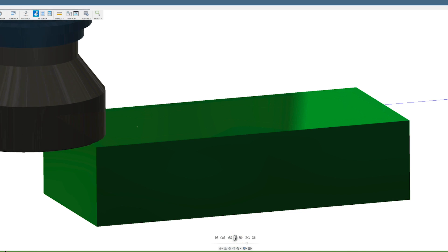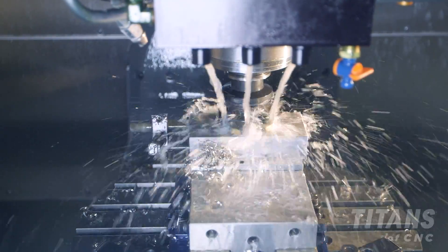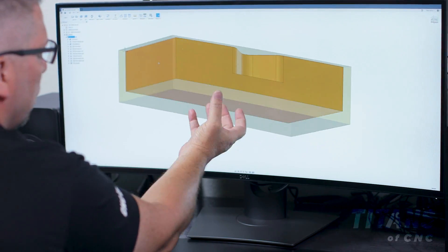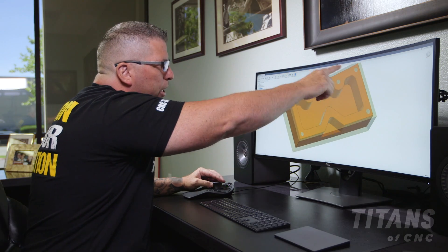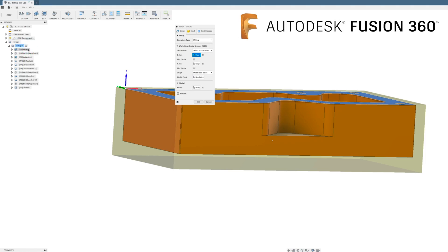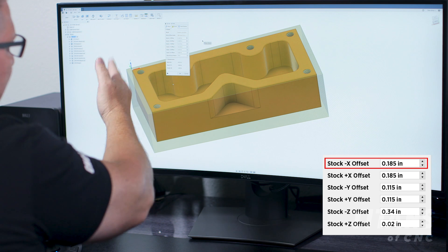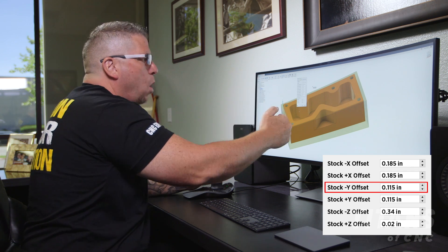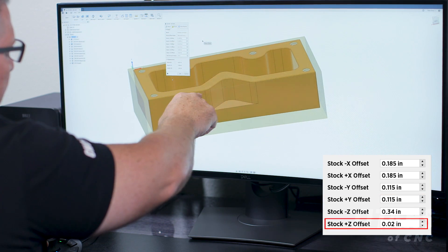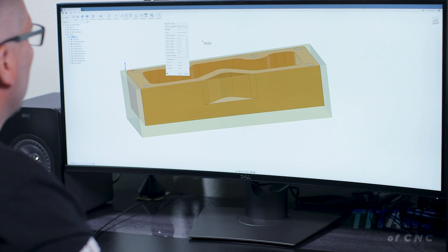We're using this shell mill to create the first datum — the first perfect surface — and then when we drop down and create pockets and holes, all the dimensions will come off that surface. You can see the part right here; I've got excess material I'm holding on to on the outside and material all the way around and on the top. In the setup under stock, you can see exactly how much material is left: 185 thousandths on X negative and X positive, 115 thousandths in Y front and back, 20 thousandths on the top surface, and 340 thousandths on the bottom surface.